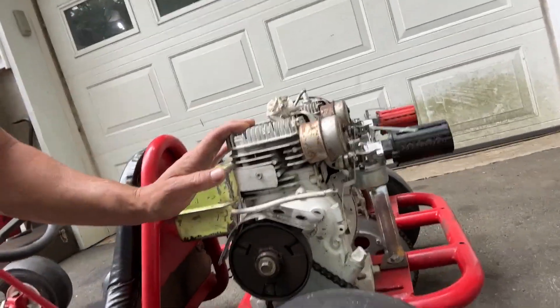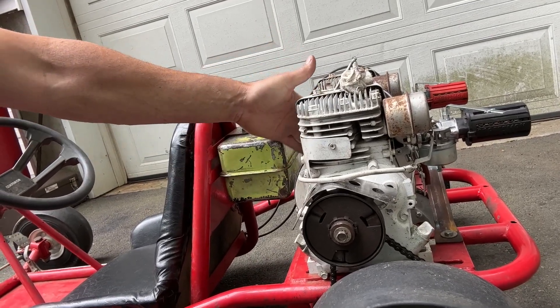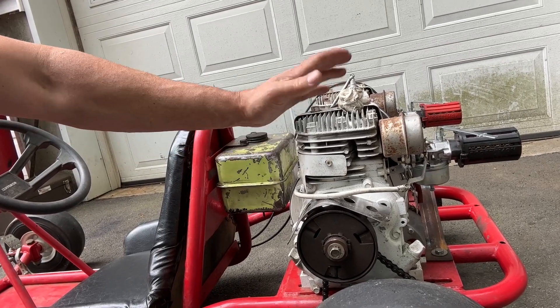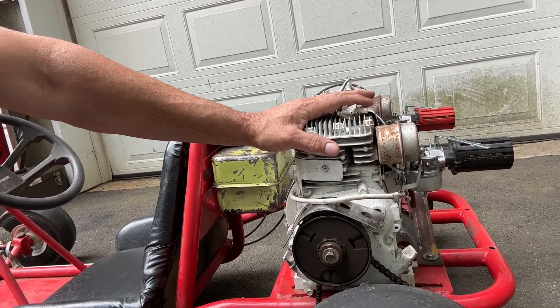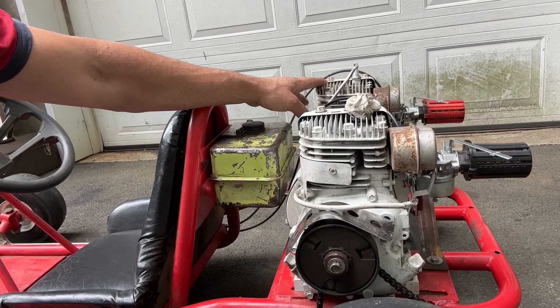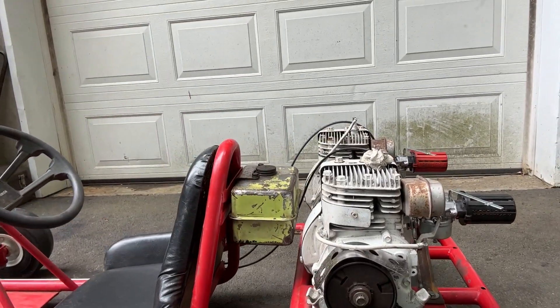This front engine, from what the guy was telling me, leaks oil onto the points. So the rear main seal, if you want to call it that, is leaking a little bit. We're not going to run that one today — I actually don't even have a spark plug for it. This other one does run, so I'm going to pull-start it right now and see if I can get it going and take it for a little spin before I start working on it.